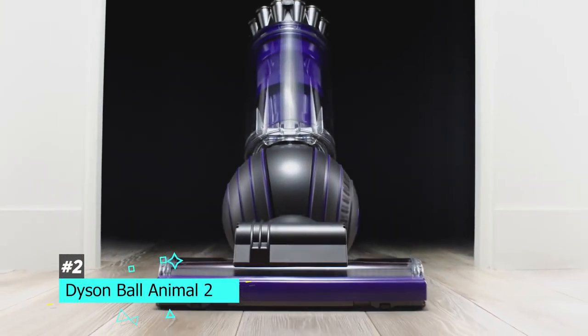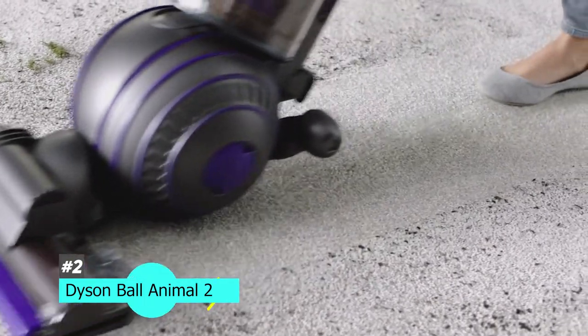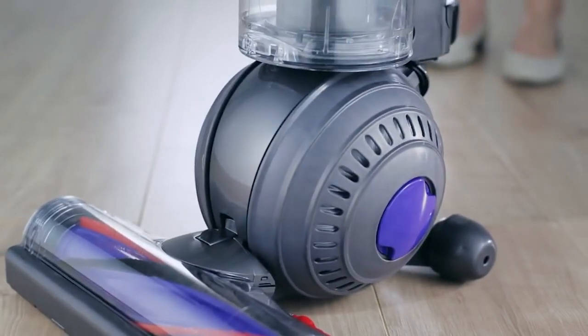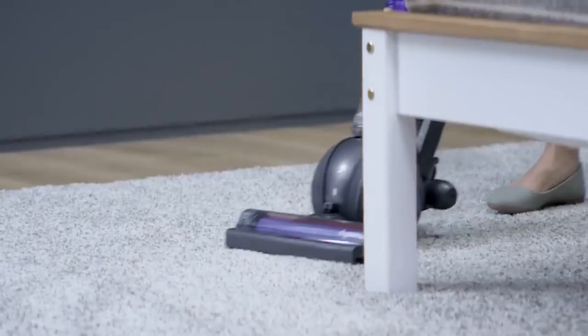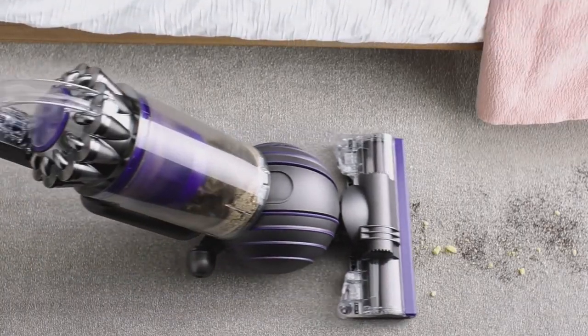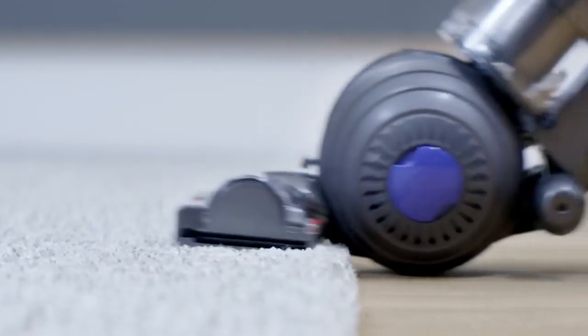Next up, we have the best vacuum for pet hair on carpet, and that's going to be the Dyson Ball Animal 2. For those of you with lots of carpet in your home, you know that pet hair can get trapped in there and it can be almost impossible to get all that hair and dander out. This is a great vacuum to do the job for you. It's an upright model with a very distinctive design, featuring a big ball in the center that helps it maneuver in tight spots. It doesn't matter what kind of carpet you have — whether it's low or high pile — this will definitely clean the pet hair effectively.